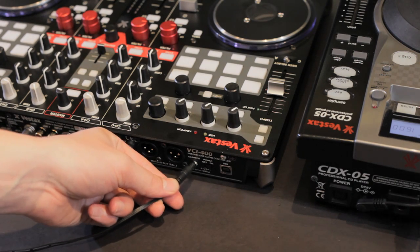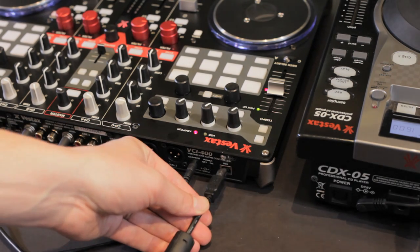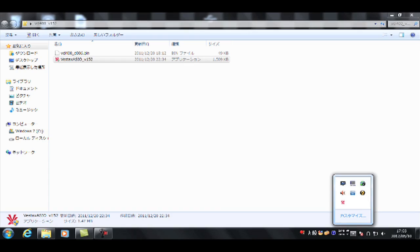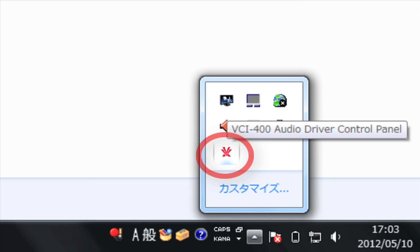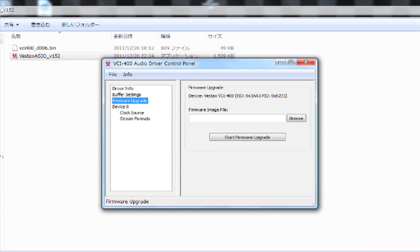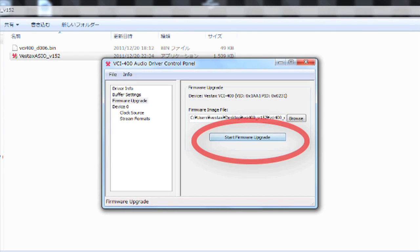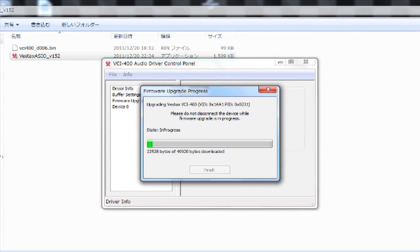Connect the power adapter of your VCI400 to a power outlet and the USB to your computer, then switch the unit on. Open your driver control panel, choose Firmware Upgrade from the left menu, browse and select the firmware file. Click Start Firmware Upgrade, then click Finish.